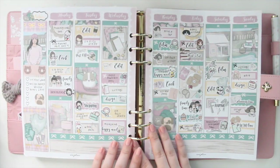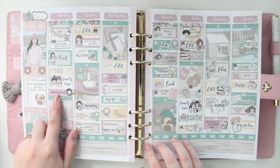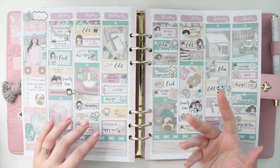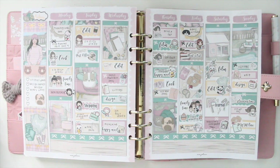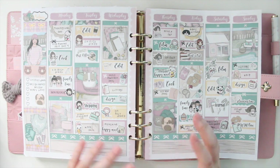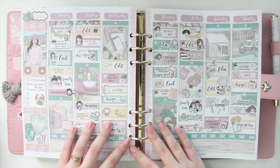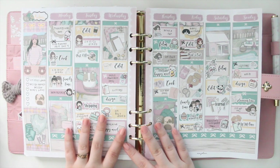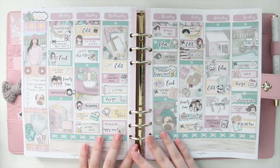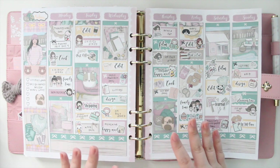This is actually the week of Thanksgiving, but it's also my dog's birthday on the Friday. Instead of going with a traditional Thanksgiving spread like I typically do, I used this kit called Woof — a dog-themed kit. Since it was my dog's birthday I really wanted to celebrate that, so I did a dog-themed birthday spread for him. I love how it turned out. These colors are very unique; you don't really see them mixed together, but the artist did a wonderful job.